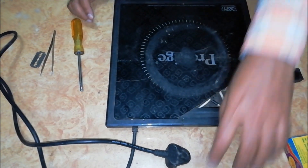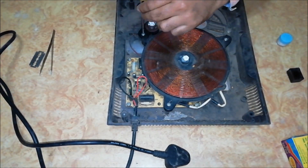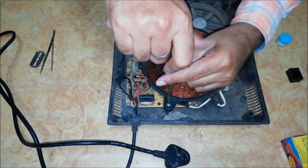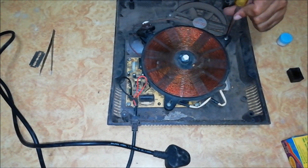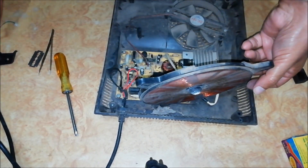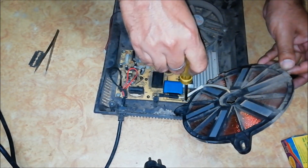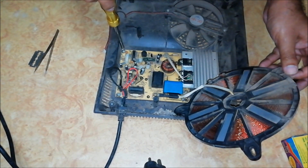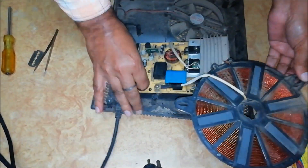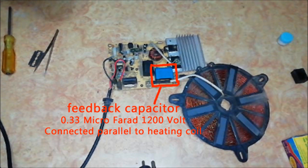So let's open the induction cooktop and replace the capacitor. The value of the feedback capacitor is 0.33 microfarad and it is placed parallel to the heating coil.